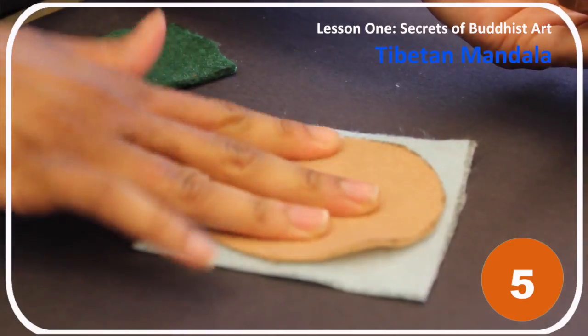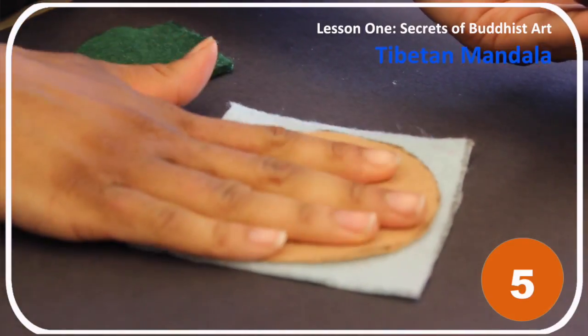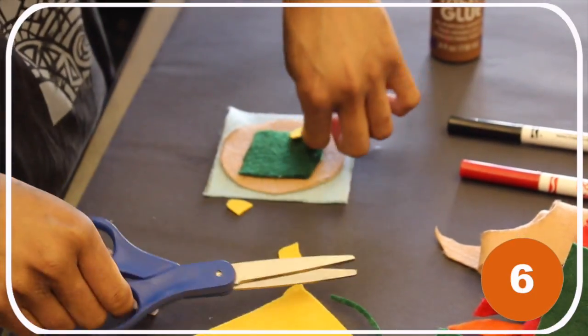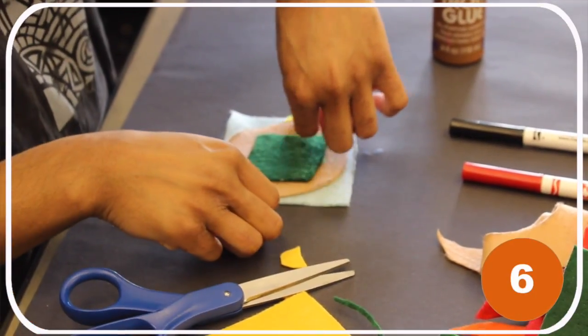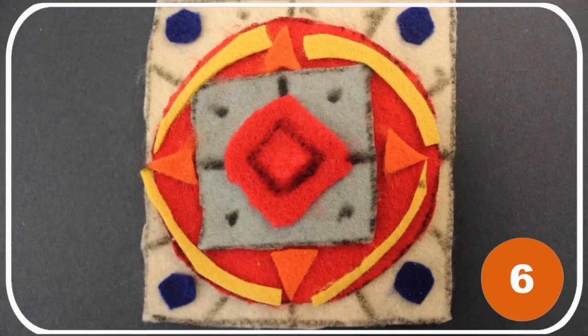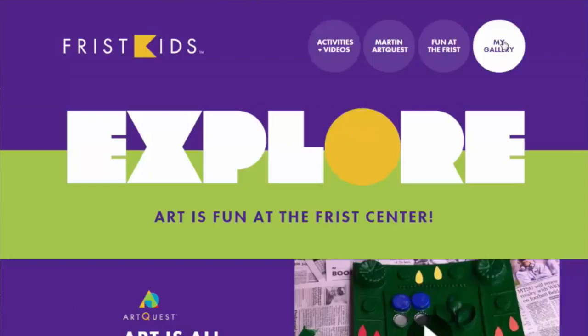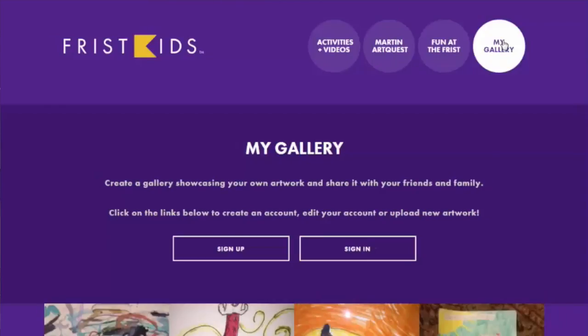Step four: cut out each cloth shape. Step five: glue the cloth shapes together with the largest on the bottom and the smallest on top. Step six: decorate your mandala with a balanced design using fabric marker and layers of fabric scraps.